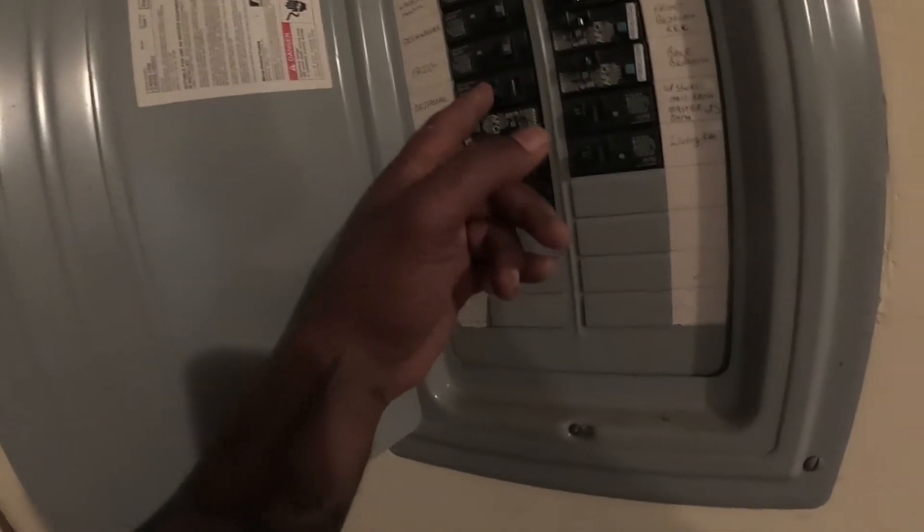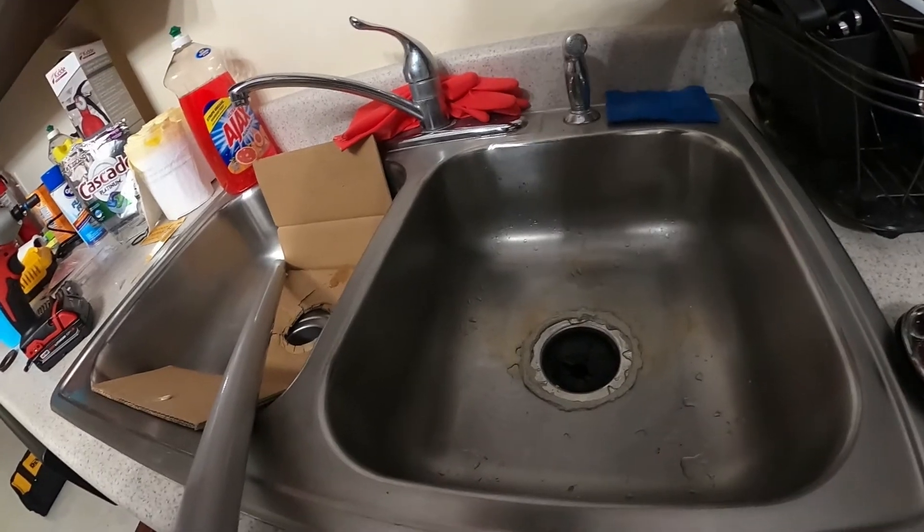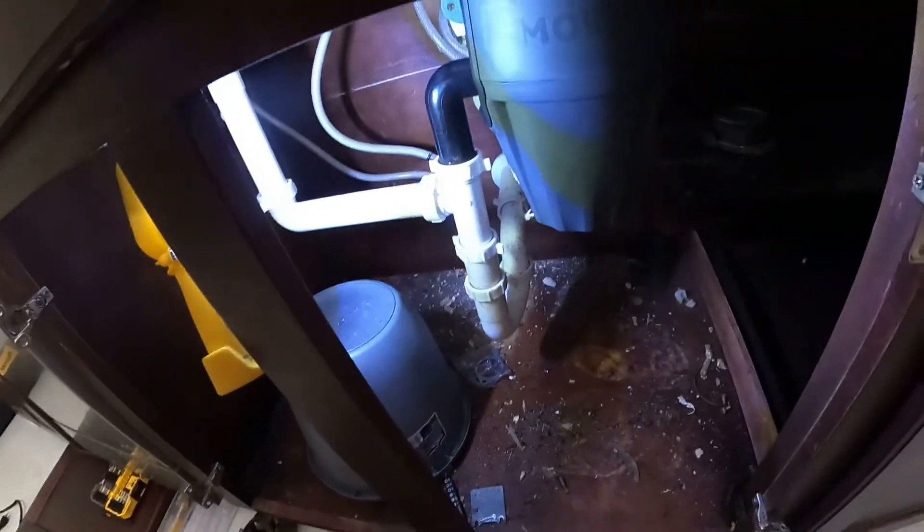Let me turn this — disposal on. Oh man, I am tired. I ain't going to tell you how long I've been on this. Let's see what we got. Ha ha! Woo! I started off earlier sounding like a YouTuber and man, I'm just so drained. Shout out to all the YouTubers who are super zealous, excited, passionate.